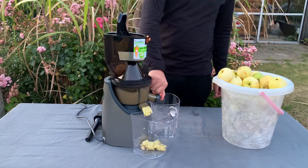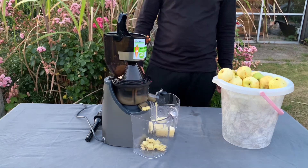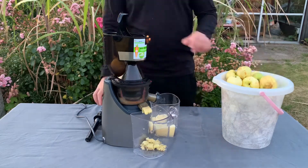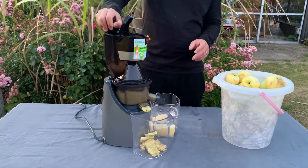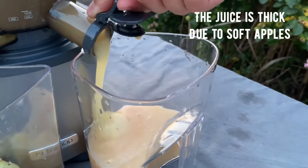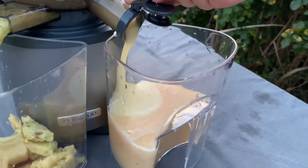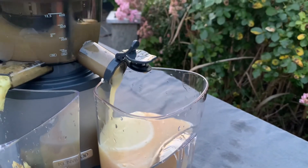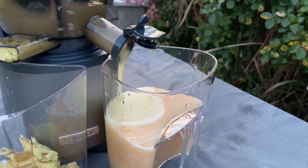Let's open it up — beautiful! Look at this. Beautiful.